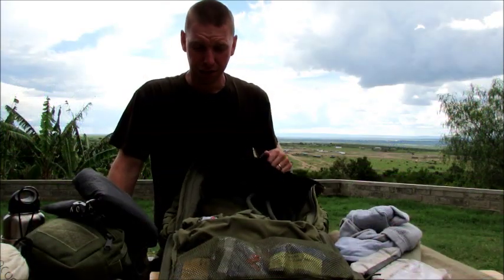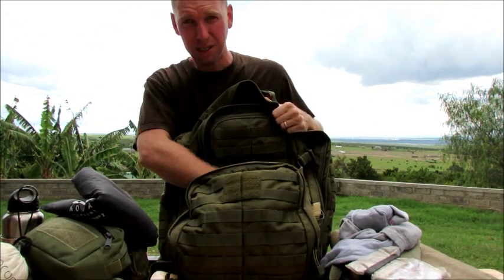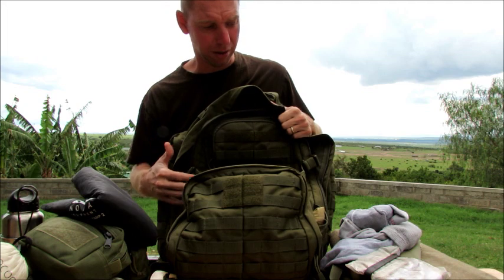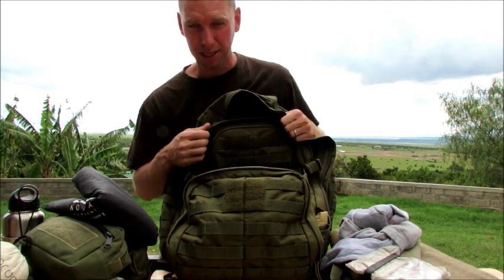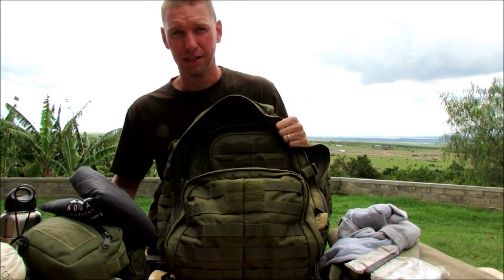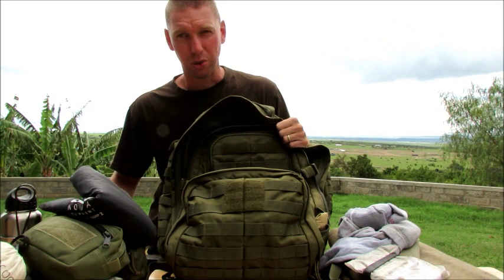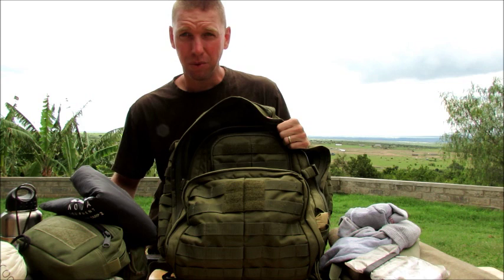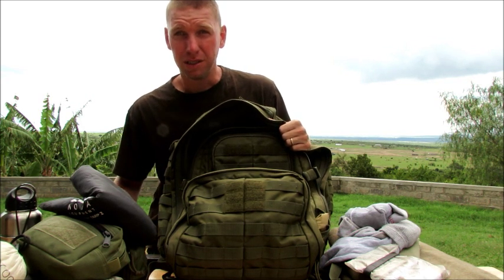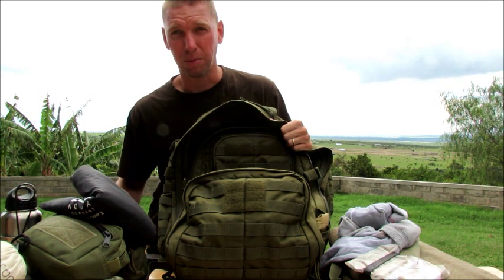So guys, that's the review of the 511 Rush 72. I hope it has helped you guys make some informed decisions — to see what can fit where and to know the pocket dimensions of this bag. Once again, I love this bag, it breaks my heart that it is just not comfortable for a six-foot-tall man. Wish it had a torso adjustment — that would be fantastic. Hope to come at you guys soon with another video. But until then, remember guys: practice for the crisis, so that in the crisis, it's just like practice.